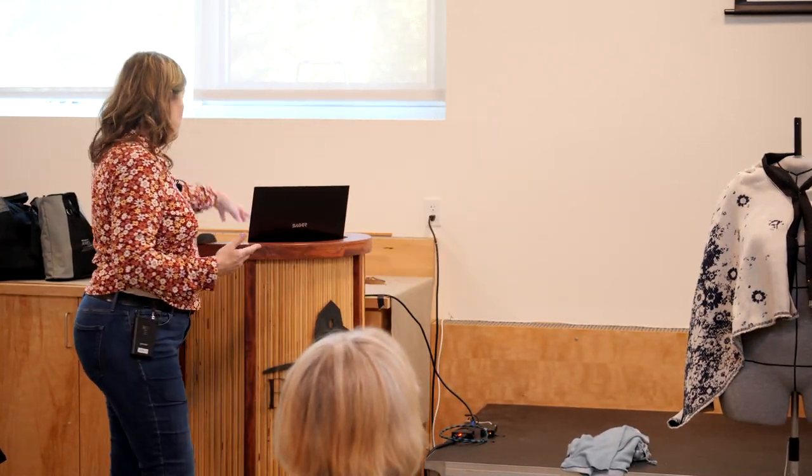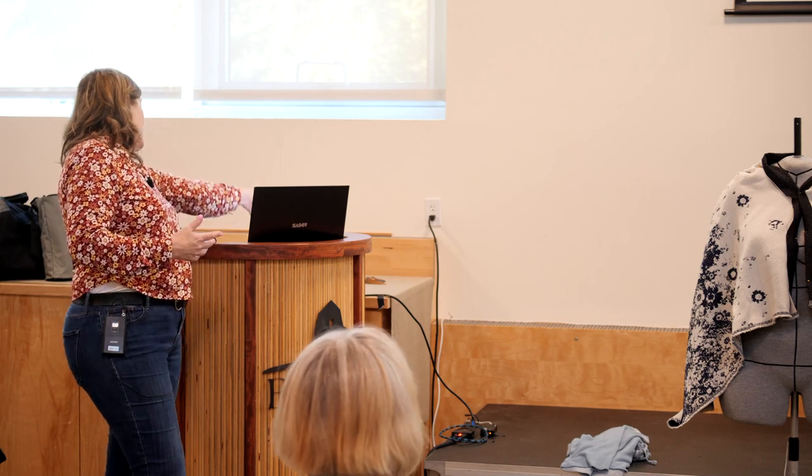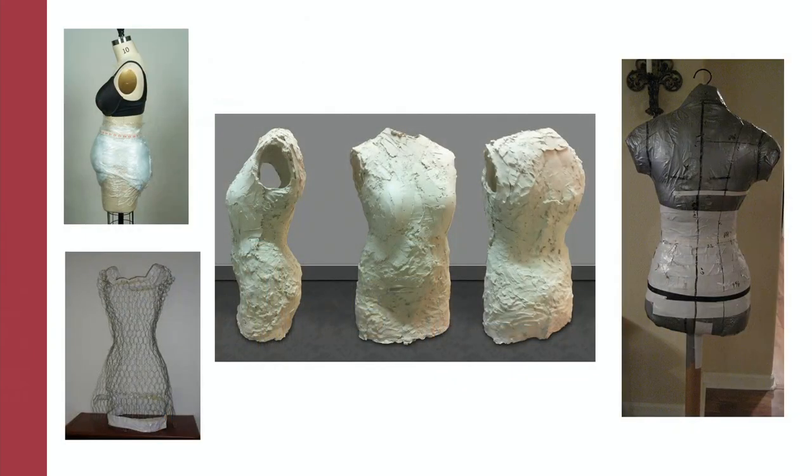But maybe there are cases where you might want to have something adjusted to your own particular size. That's where the magic of Ditto Form comes in. We work with real people to make a copy of their bodies — a ditto copy. The standard ones, even the fancy ones, don't really quite work. Over the years, people have done different things — from plaster cast to the duct tape model.